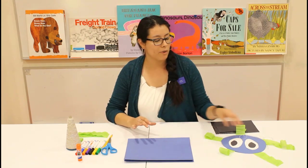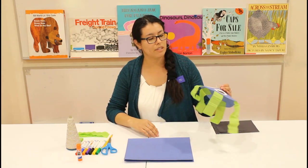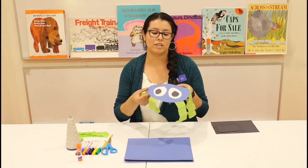Hi, welcome back to the Loma, Colorado Library. Today we're going to create a craft. What we're going to do today is we're going to make a jellyfish.